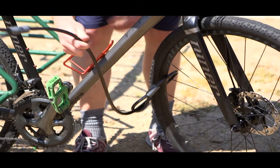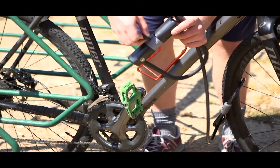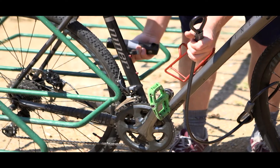Then take your U-lock — make sure the U-lock, if possible, is looped around your bike frame, your rear wheel, and also the rack.